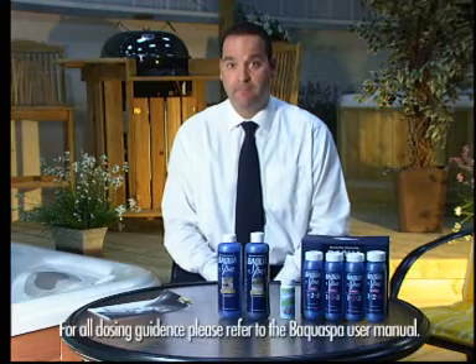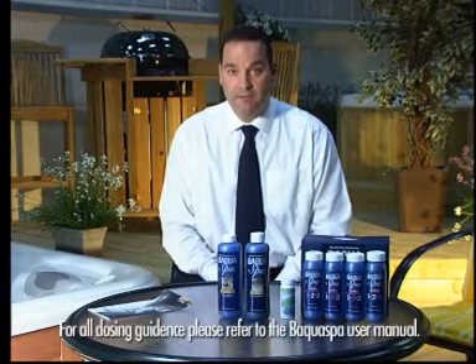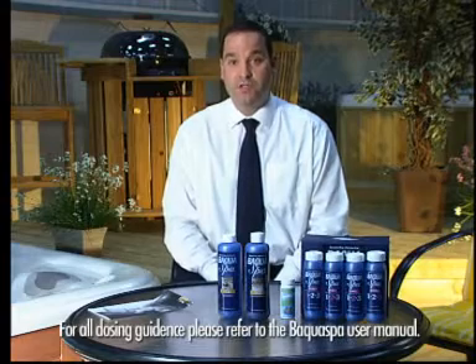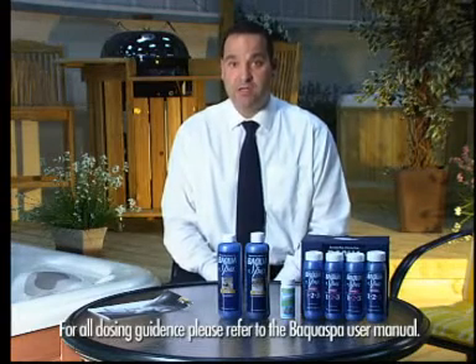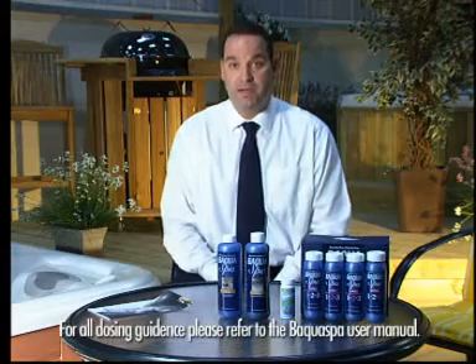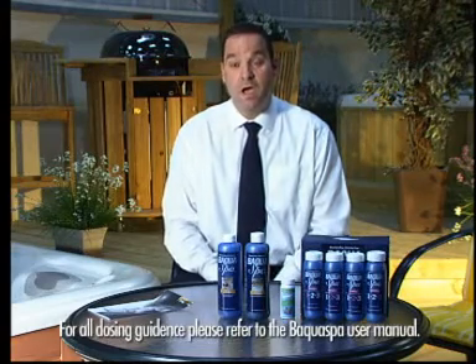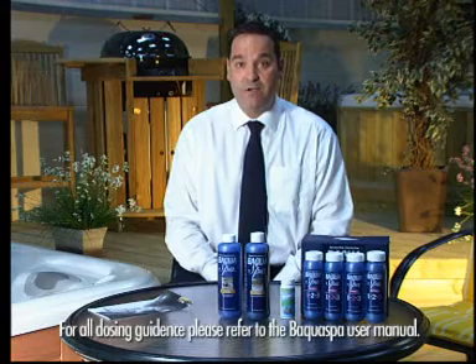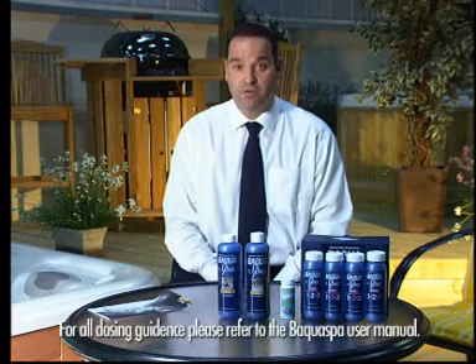Initially, you're going to add the waterline control directly into the filter compartment with the circulation running, and almost immediately after, you'll need to add the BakwaSpa shock. Ensure that the circulation is running, again directly into the filter compartment, and then leave for 15 minutes. After 15 minutes, add the third component, the BakwaSpa with stain and scale control.